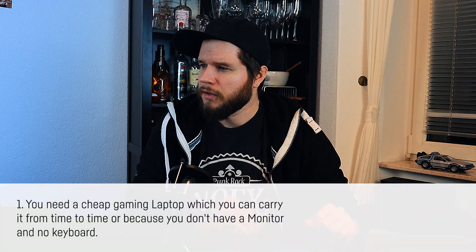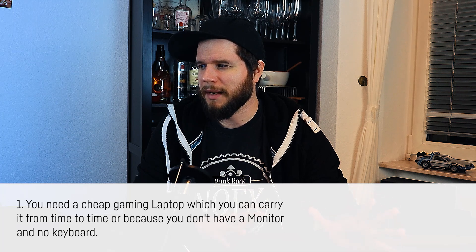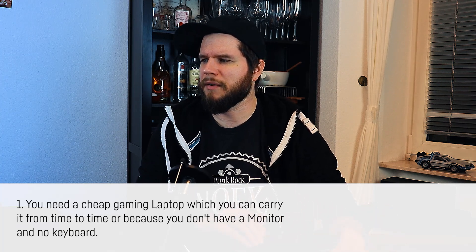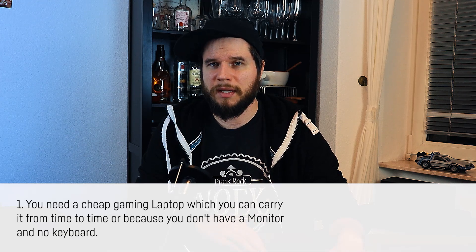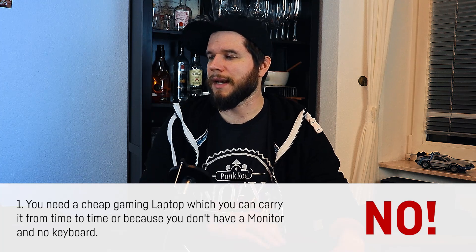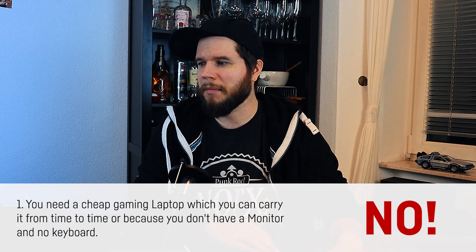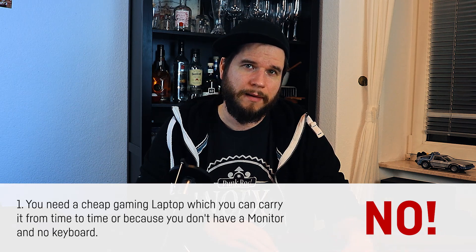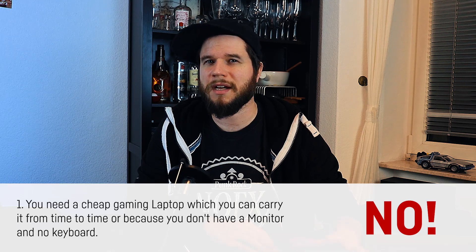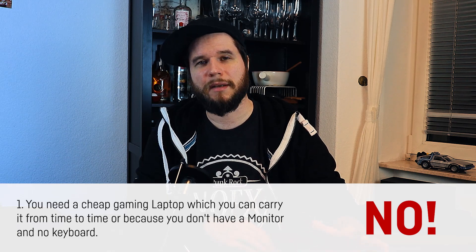Now let's make a conclusion: in which scenarios should you buy a laptop with an MX450, MX350, MX250, or similar? First scenario: you mainly want to buy a laptop for gaming and think MX laptops might be a good deal or cheaper than real gaming notebooks, and the only reason you buy a laptop is to carry it around. The conclusion is definitely no. I would highly advise against buying an MX GPU laptop in that case, because you will get much better price-to-performance from an entry-level gaming laptop with a GTX 1050, 1650, or 1650 Ti — good deals with those cards start around $650.